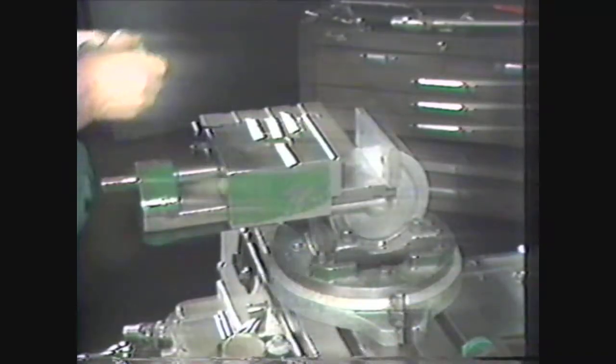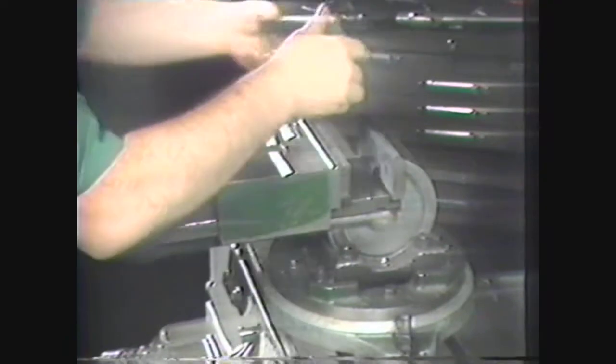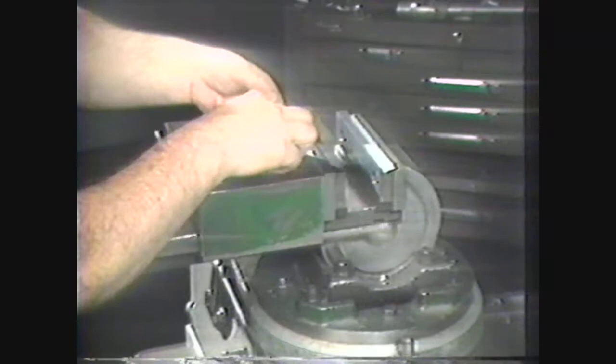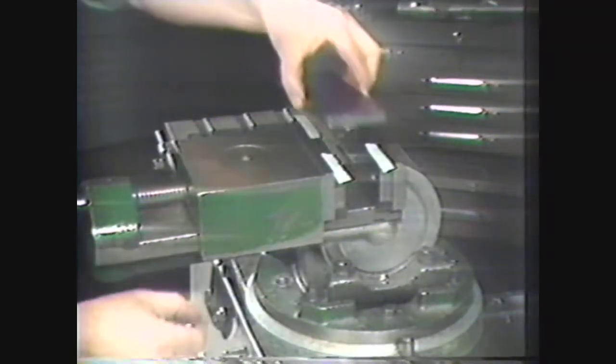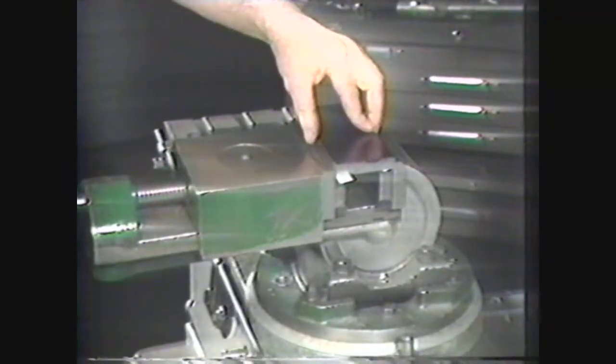For this demonstration we will square the end of a workpiece to give a reference point, then machine a groove in the corner of the work as shown in the finished part. Use parallels to hold the work above the surface of the vice so that the cutter will clear the vice jaws during the machining of the groove. Place small pieces of paper on top of the parallels to indicate when the work is securely seated in the vice. Place the workpiece on the parallels with the end to be squared extended past the side of the vice.